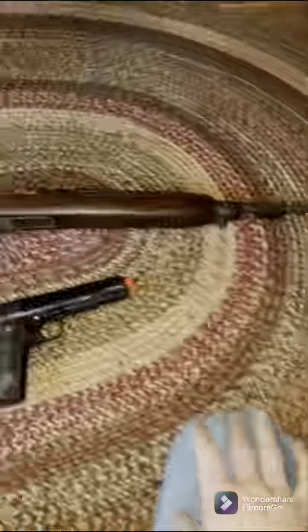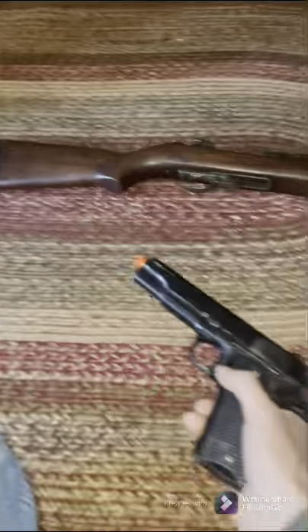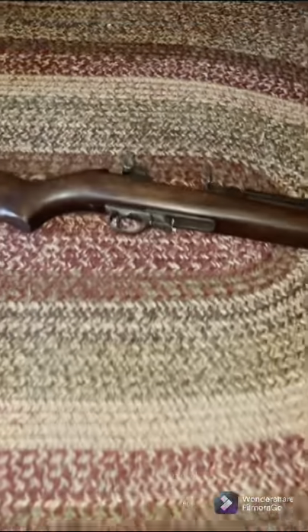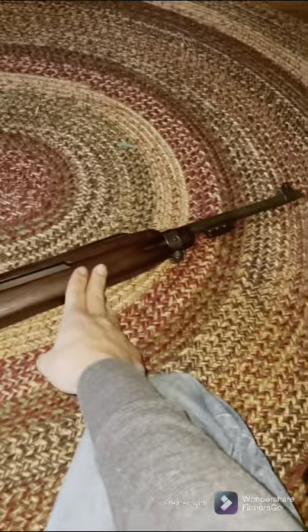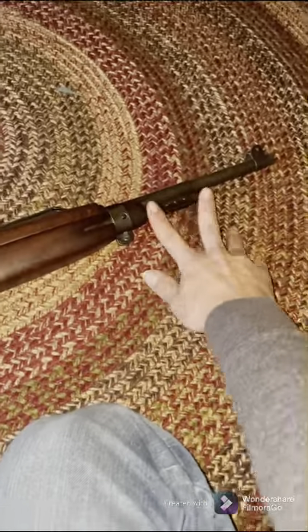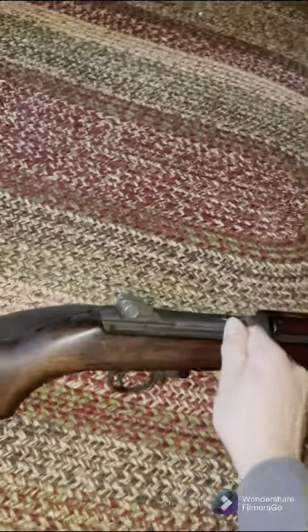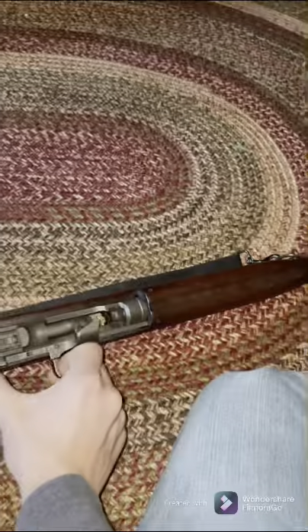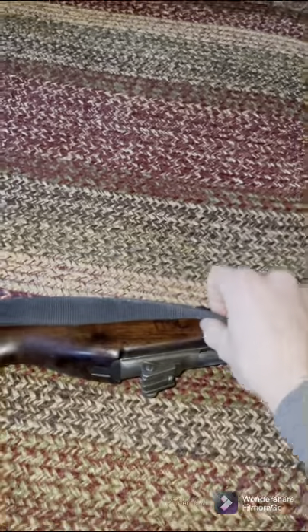We're now over to the weapons section. We're going to start out with my sidearm — this is just an airsoft spring-powered 1911. Then moving up, we have my actual late WWII M1 carbine. As you can see, it's the late war version because it has the bayonet lug. It's in very nice shape and was used all through Korea. I do not have a proper sling for it.